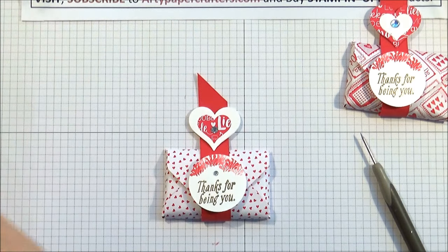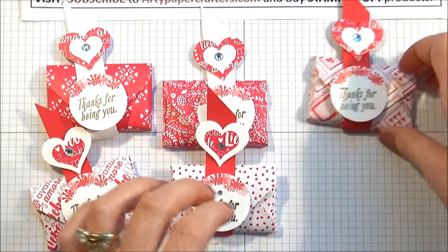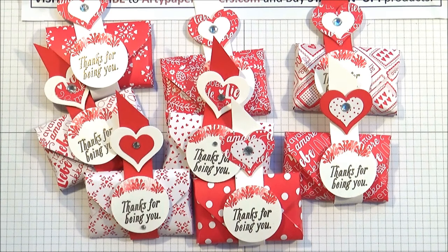Anyway, that is my tutorial for today. I think they're rather sweet and very quickly made — you can make a whole batch for craft fairs, that sort of thing. Give them to your friends just as a little gift when you go out for a coffee morning. I think they're lovely and I hope you do too. So if you enjoyed this tutorial, please don't forget to like, share, and subscribe to my channel. And if you need any project details or you need to buy Stampin' Up! products, please click on to artipapercrafters.com. I also have cards on my website, so if you subscribe to artipapercrafters.com, you'll receive all those in your inbox when I post them. That's all for me today — bye for now, bye!